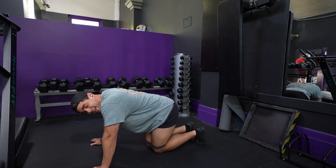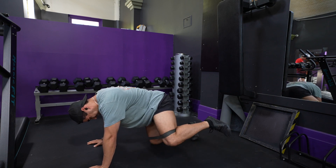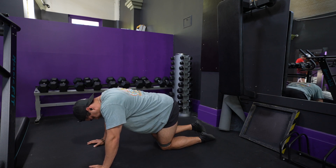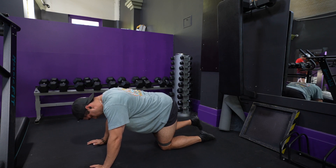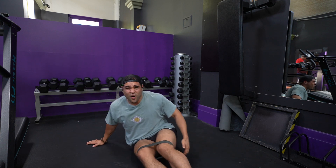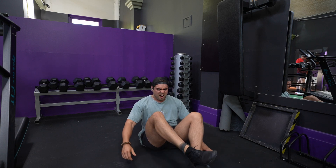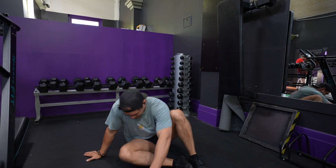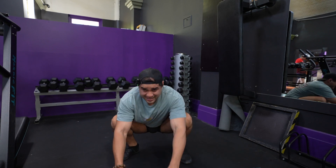These are fire hydrants — doing them with a band is hard, especially this kind of strong band. And clamshells as well. After those, just giving the glutes a bit of a stretch in a deep squat.